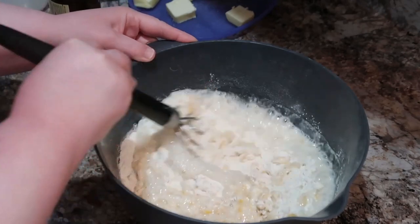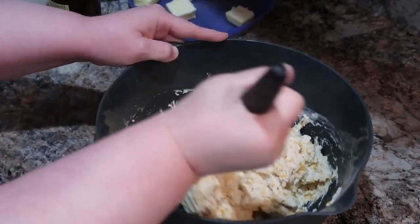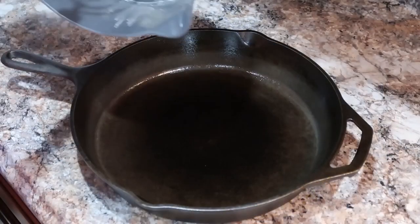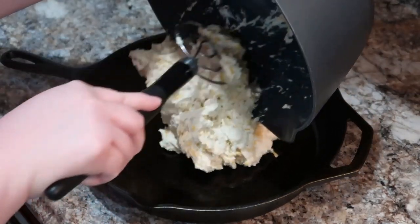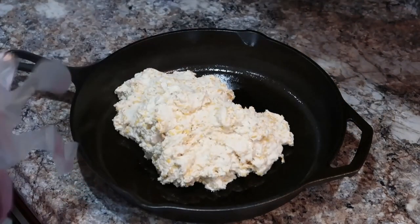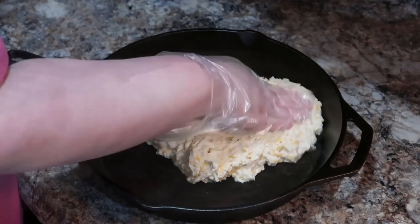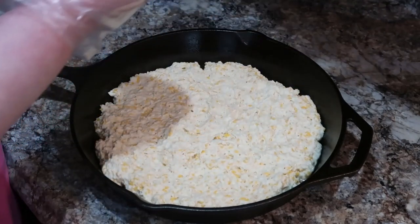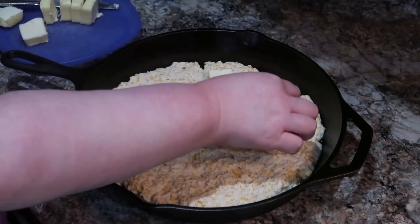Once this is all mixed, we're going to put it in our cast iron skillet and pat it out so it's one even layer. We're going to dot it with eight tablespoons of butter on top, placing it around evenly, then top it with some more shredded cheese. We're going to bake it in the oven at 375 degrees for about 35 to 45 minutes, until it's golden brown on top. Then let it sit for a few minutes after it comes out to let that butter soak back into the bread. Y'all, this was so good and super easy and quick to throw together.